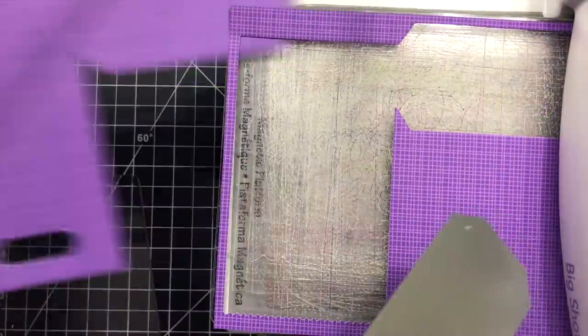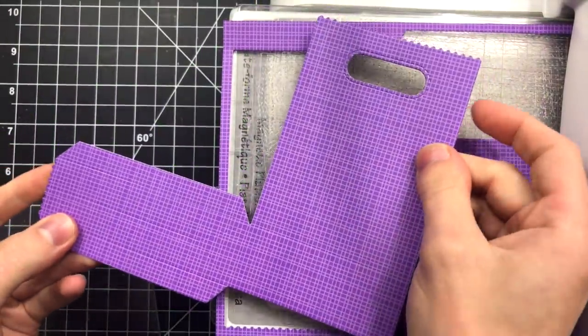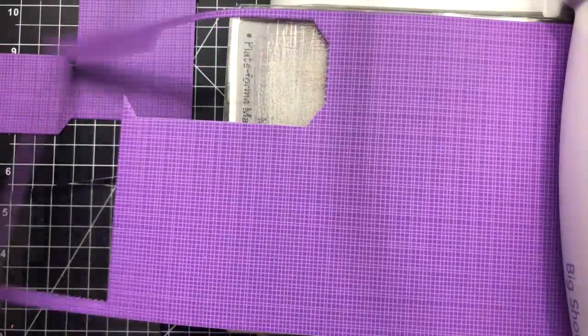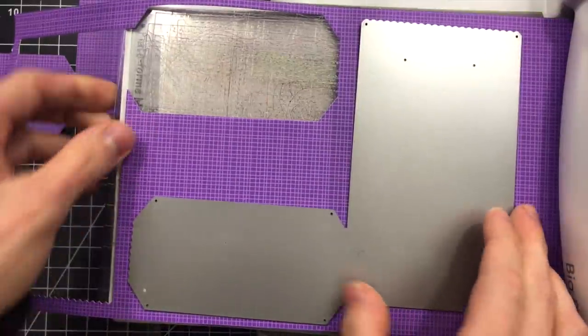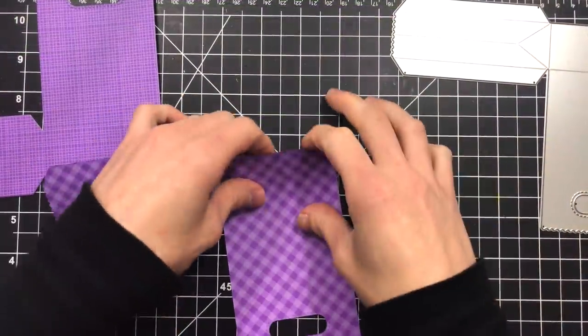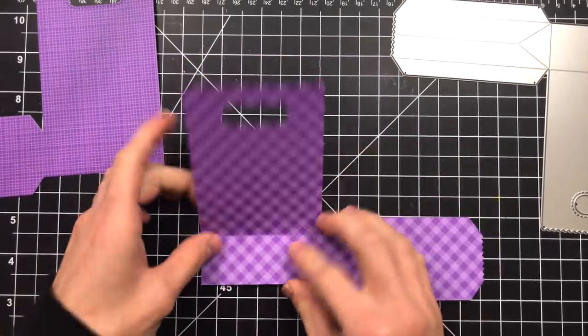I'm cutting this goodie bag die twice from some of this patterned paper and you can see how the die looks after you've cut it out. You need two pieces to create the goodie bags. As I'm going ahead and cutting this into my Big Shot, I'm making sure to cut into the front of the paper that I want to be the front side.